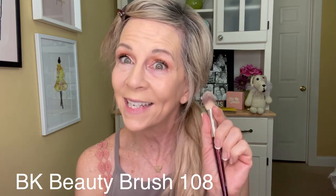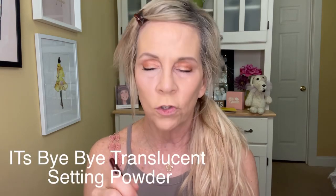That is perfect. Now I'm using BK Beauty's brush 108 — a little smaller than my other ones — to grab a bit of this It's by My Pores setting powder. It's so light. You push it into your skin — you do not swipe it on. Set one side before you do the other. Push it all the way up where you applied the concealer color.